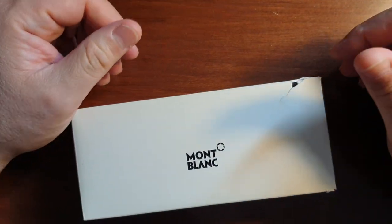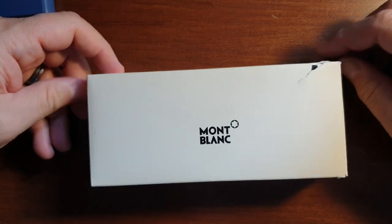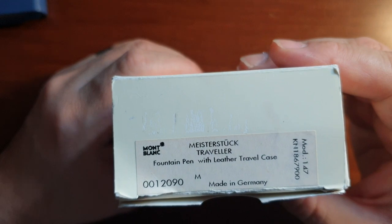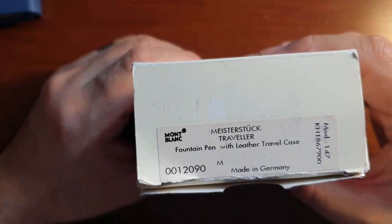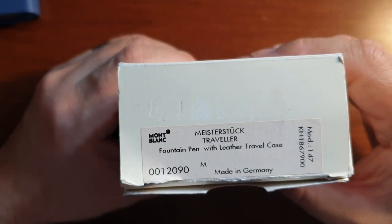Hello everybody, today we are going to talk about the Montblanc 147 Le Grand Traveler fountain pen. Here's the box — Meisterstück Traveler fountain pen with leather travel case.